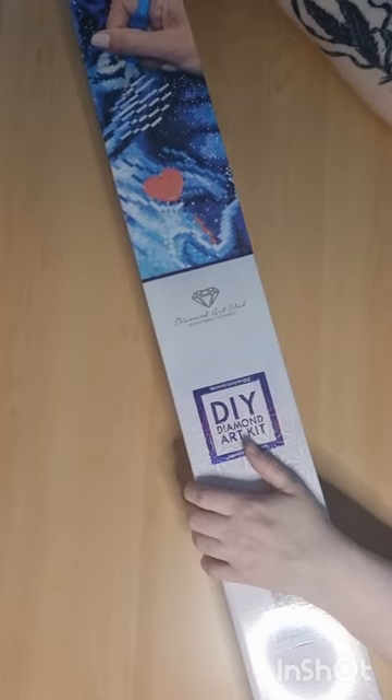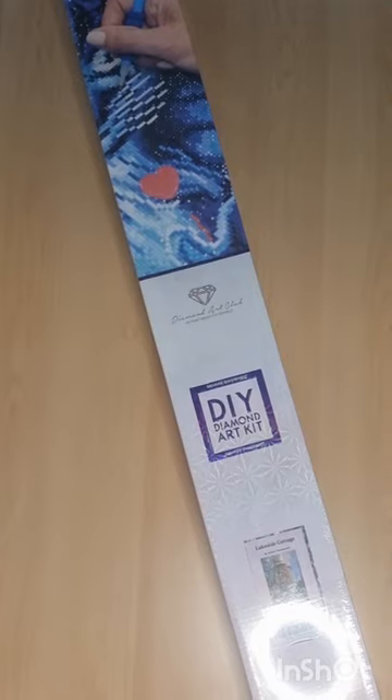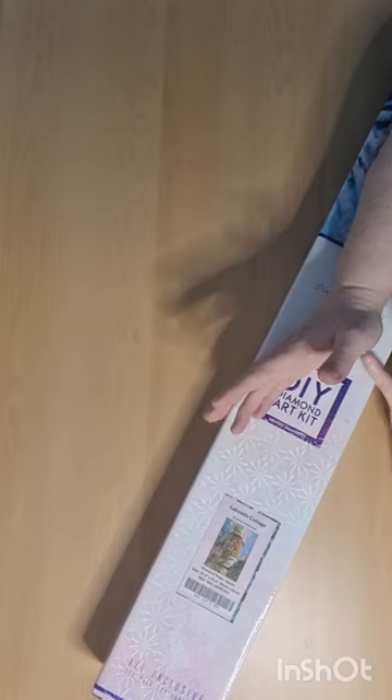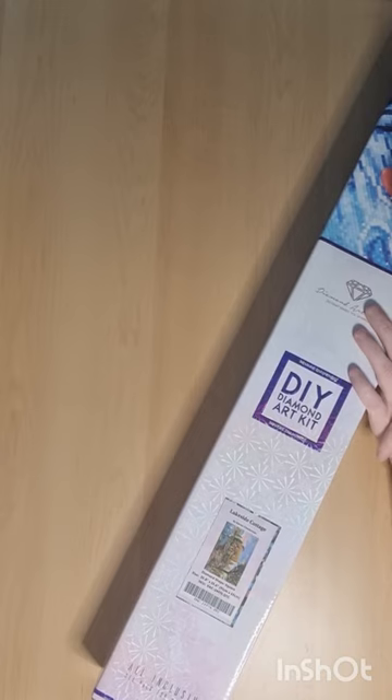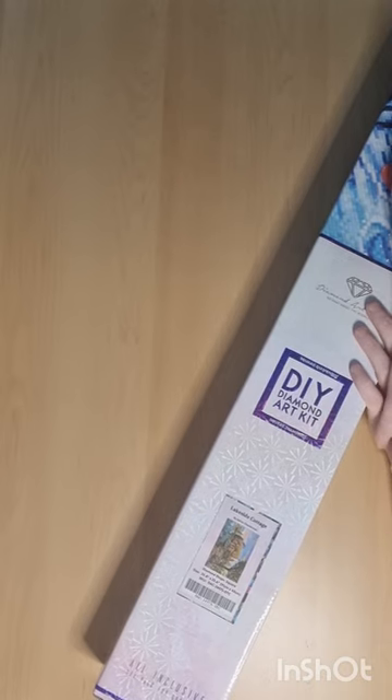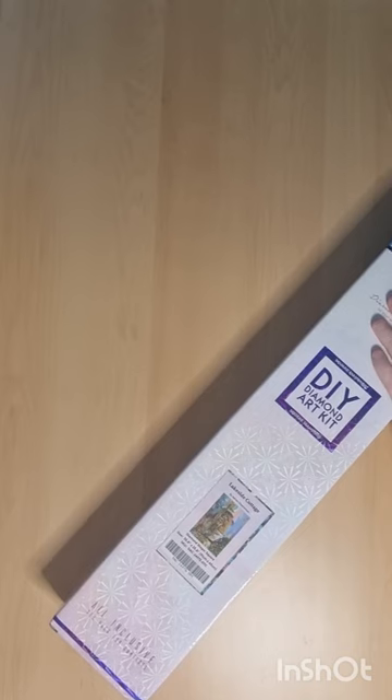I waited a little bit for this one because it's big, and I'm not a fan of making sideways pictures, but I love them. I did have a lady say she loves my short unboxing videos, and I am so grateful. I'm not affiliated with Diamond Art Club at all — I'm a normal person who just loves to unbox and share my first impressions. I love doing it just for fun.